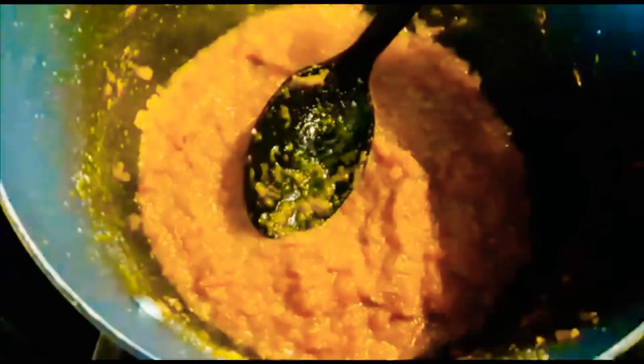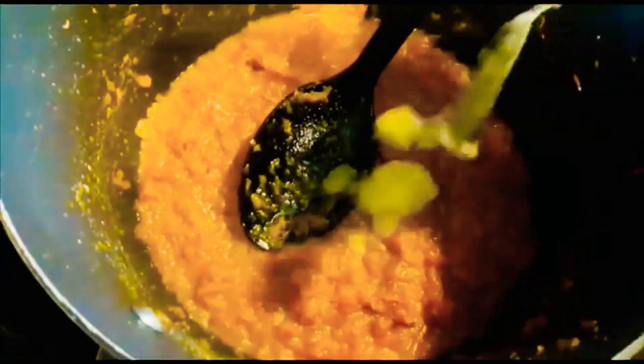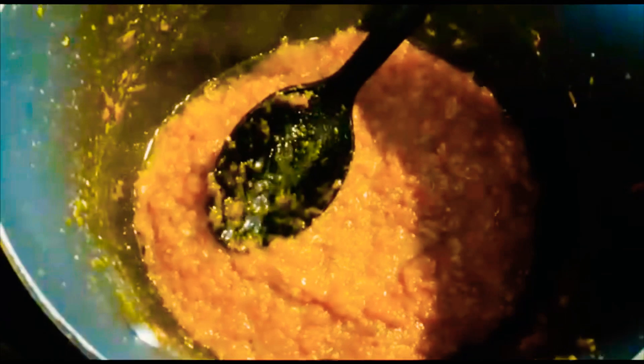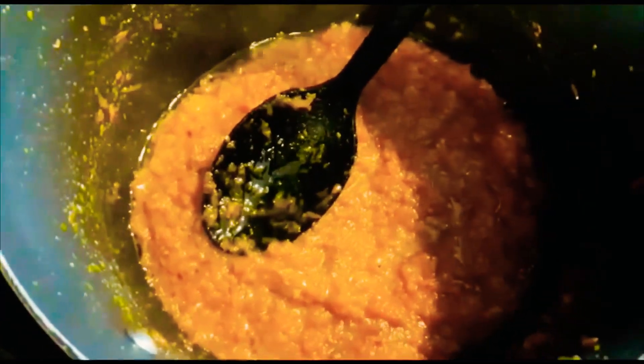I will add a little bit of the rice. I will add the rice.